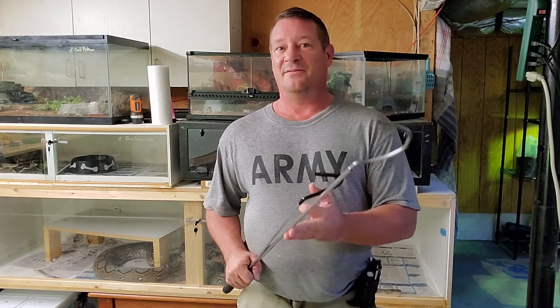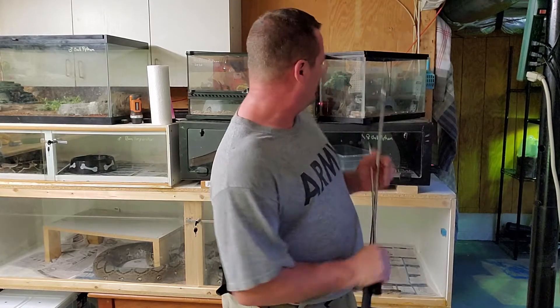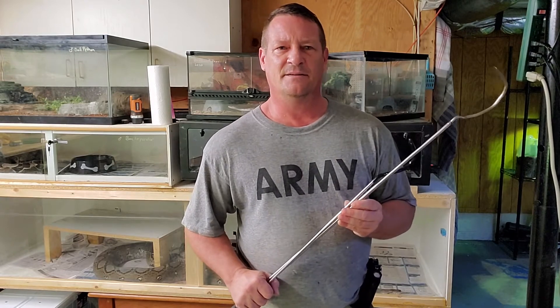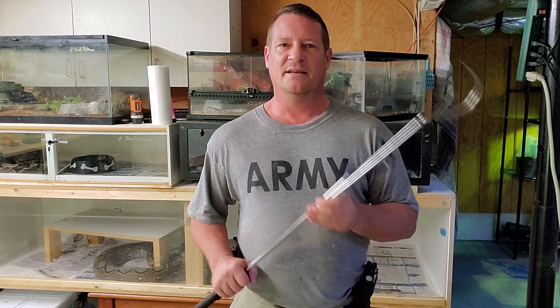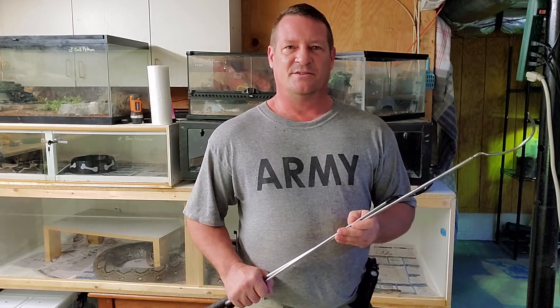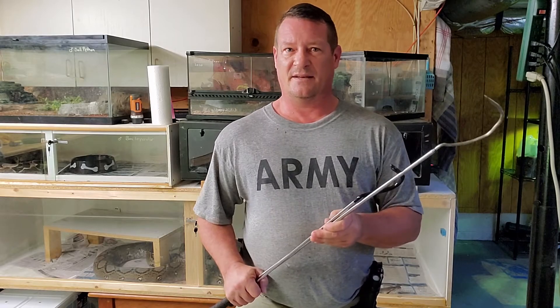I don't have any venomous snakes here, but I do have my female ball python and she identifies as a rattlesnake. So we're going to use her to help demonstrate some hook handling and show the difference between that and hook training. Big difference — and especially with large constrictors, you're not going to be doing a great deal of hook handling with these guys.